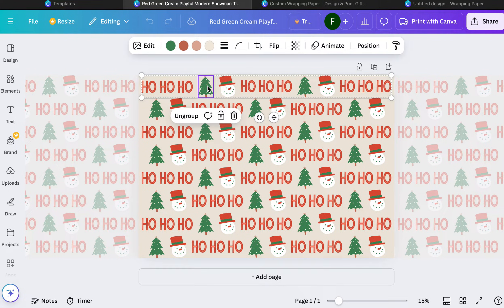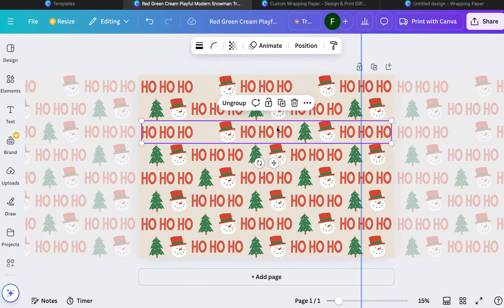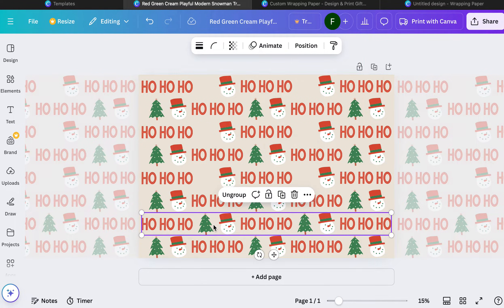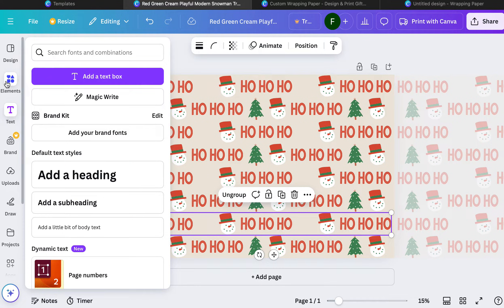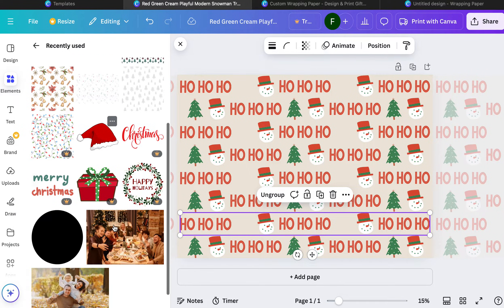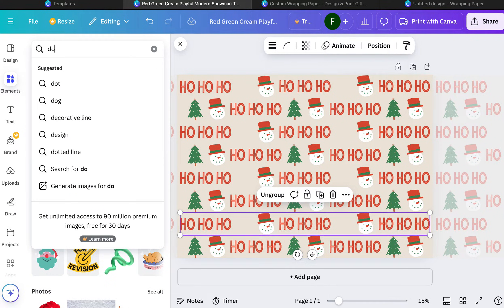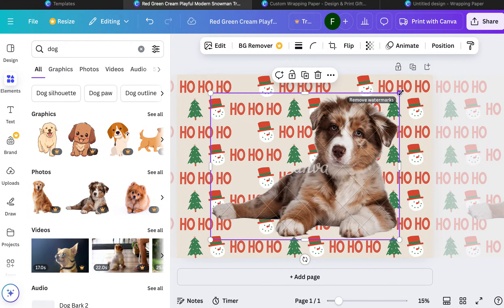I'm going to take out the Christmas tree — maybe keep every other one and put something else. I could put a picture of my family, a picture of our dog, whatever I want, because Canva allows you to be as creative as possible. If you go to Elements you can put in elements that are already there, whether it's Merry Christmas, Santa hats — really just type in anything. You can put in a picture of a dog or use your own picture.